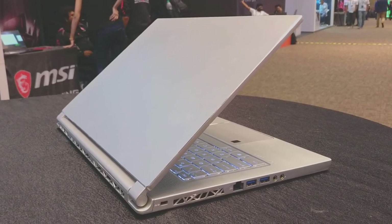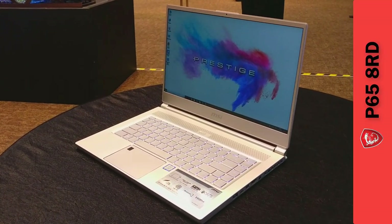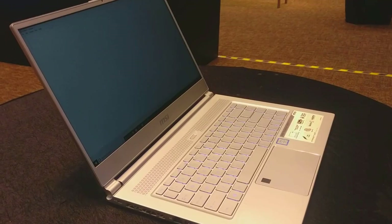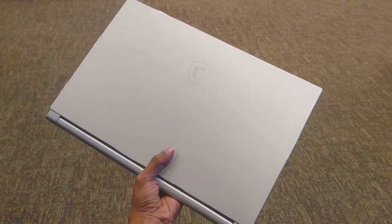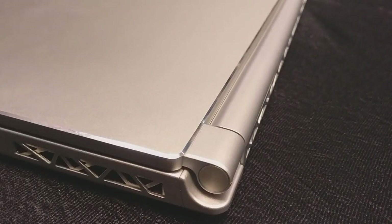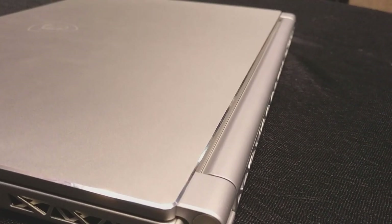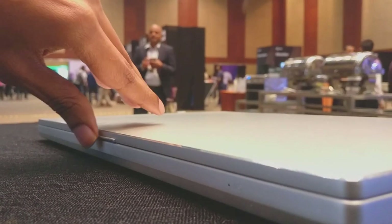MSI got my attention first. This is the PS63 8RD from MSI, the latest version of their Prestige models. I would call this a high-end premium gaming laptop. You'll feel that by seeing the beautiful crafted aluminium body — the edges are diamond cut, well polished, and those kind of remind me of the iPhone 5s body.